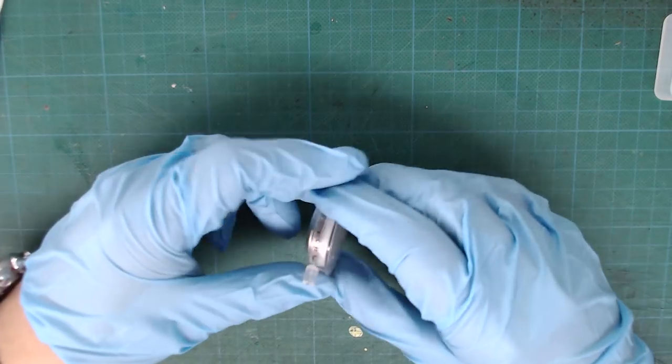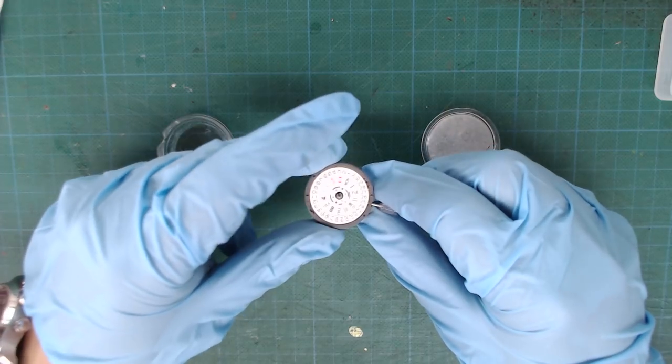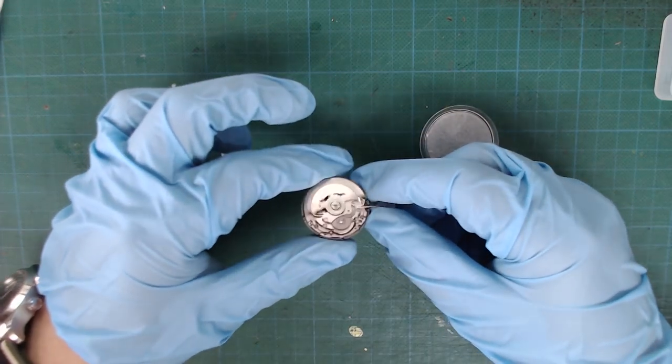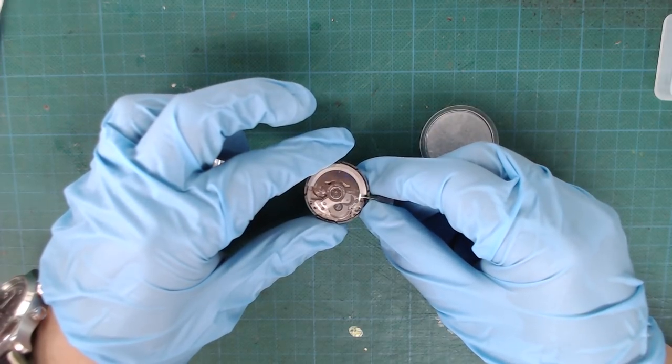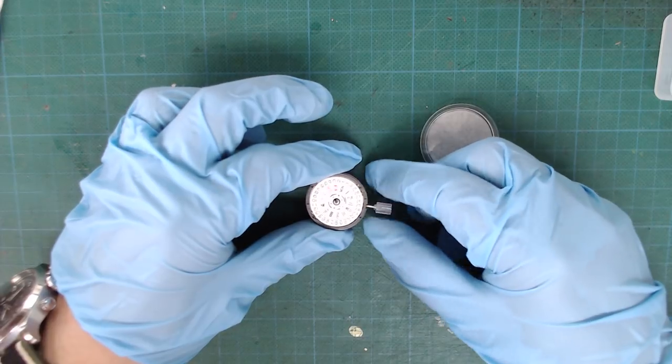The last thing I got is the Hattori NH36A movement. It's a direct replacement for the 7S26 — it also has day and date, but it is hand winding and hacking. I do need a new crown and stem since I can't reuse the one from the 7S26.